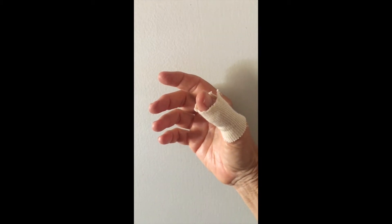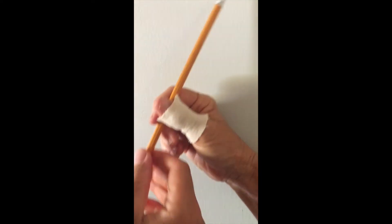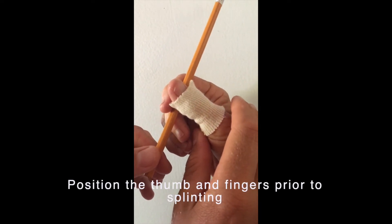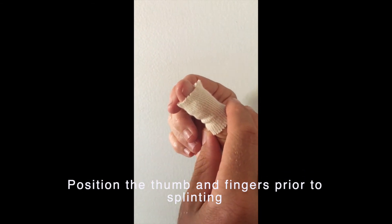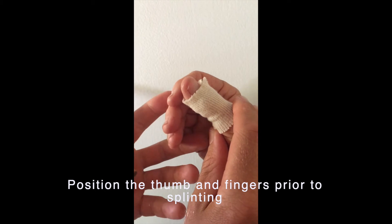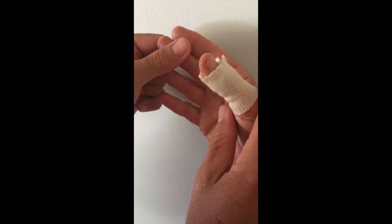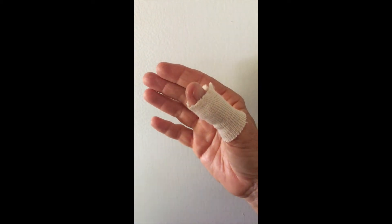Just act like you're going to write with that pencil — that's the position we want the thumb to be in, right here. If you could just keep your thumb right in that position, take the pencil out, and try to bring up your fingers while keeping your thumb right there. That's the position we want to splint in — just a functional position like that.